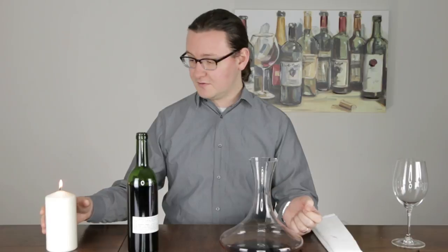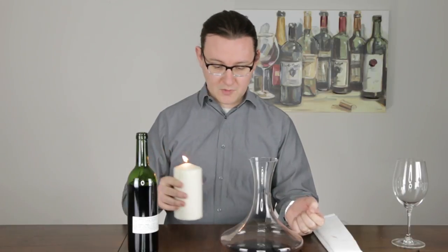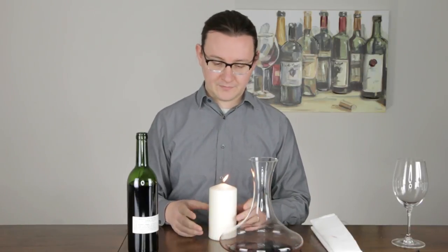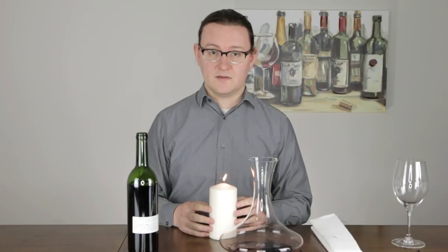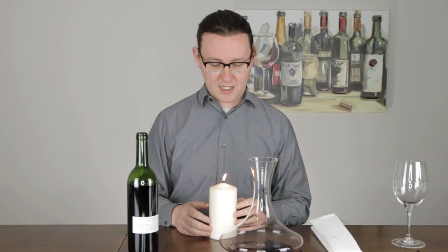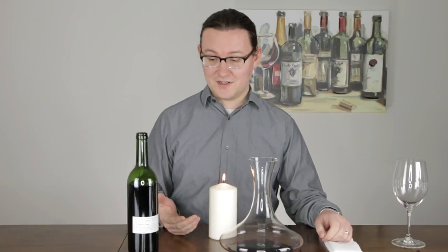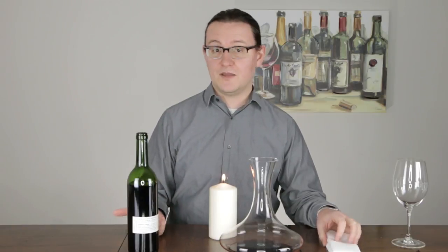If you do think you're opening a bottle that's say 10, 15, 20, 30 years old and you want to be careful about the sediment, I would suggest that you find a light source. A lot of times in restaurants or at home you might use a candle just because of the elegance of it, but you can use anything. A light bulb is fine.